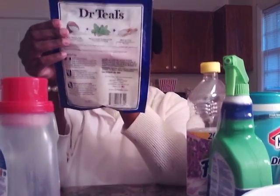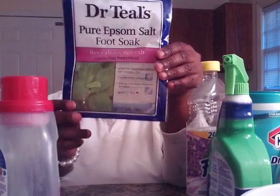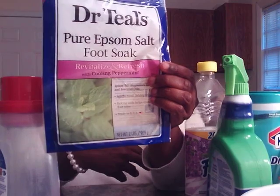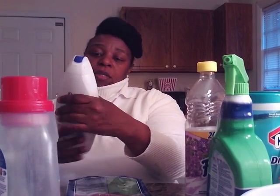I like to use the Dr. Teal's Epsom salt foot soap — this is for my dogs, honey, my puppies! Them things be hurting, honey, yes. You can also put this in your bath, but this is a foot soap. They do have an Epsom salt bath version you can put in your bath water, but I put my feet in and soak them, because my feet be crying 'Help me, Jesus!'